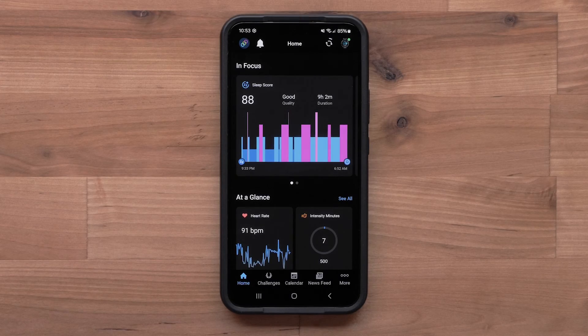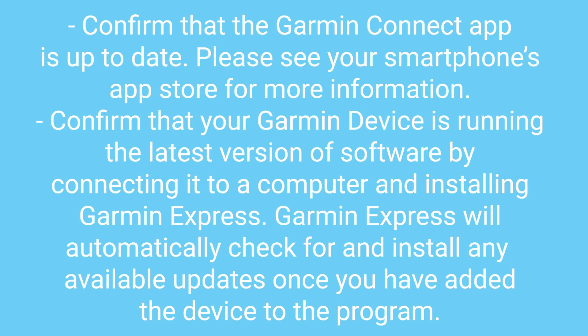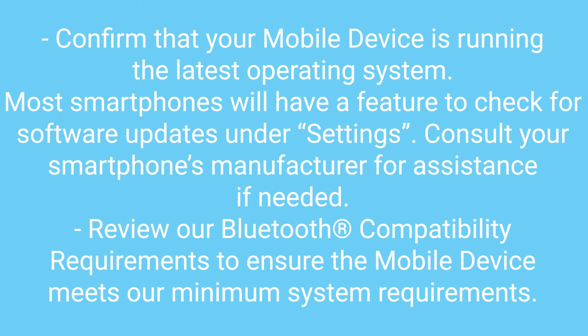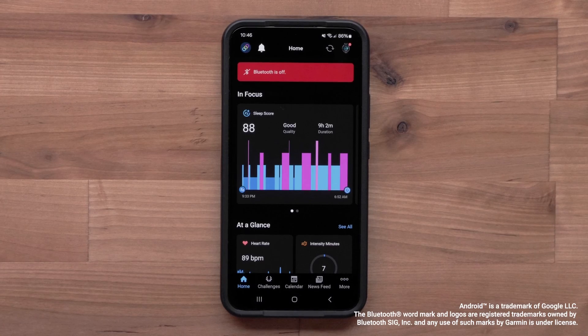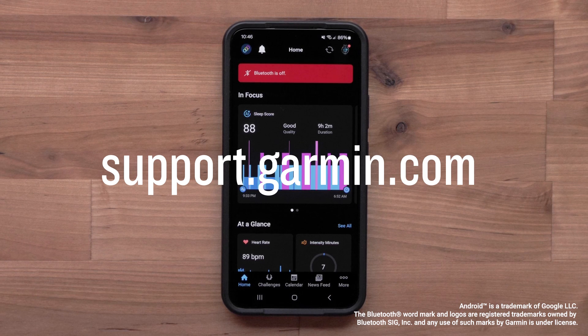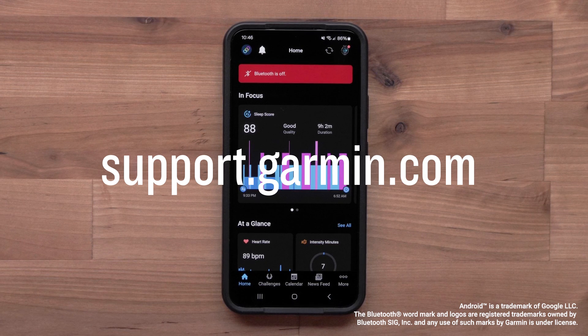Once the device has been re-added, it should begin to sync. Here are some final steps if issues persist. Thanks for watching. For more help, please visit support.garmin.com.